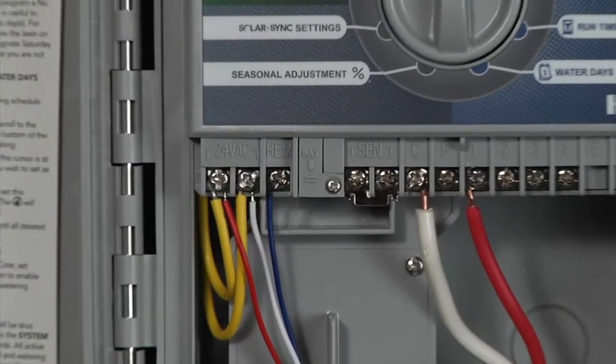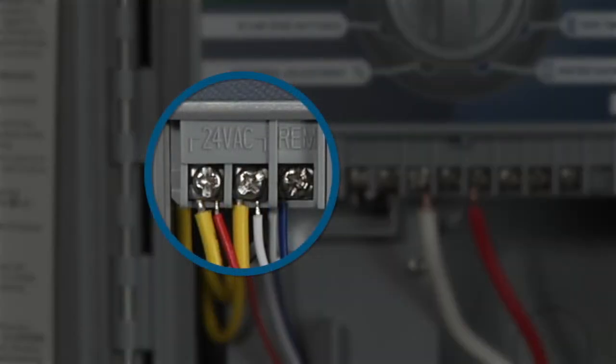To install the smart port on the X-Core controller, we'll use the same three terminals: the 24-volt AC1, the 24-volt AC2, and the blue remote terminal. To the left is AC1, then AC2, and remote — red, white, and blue, in that order. It's very important.